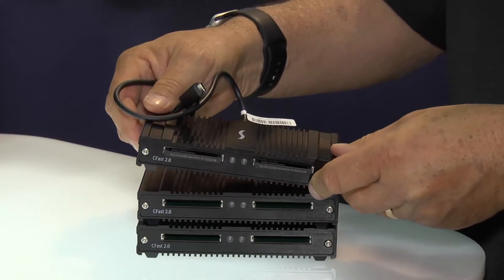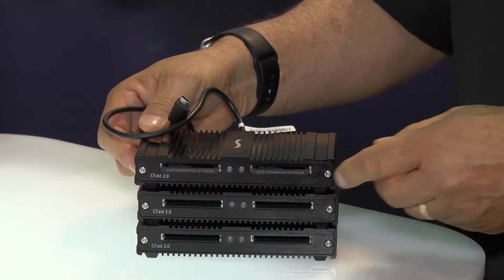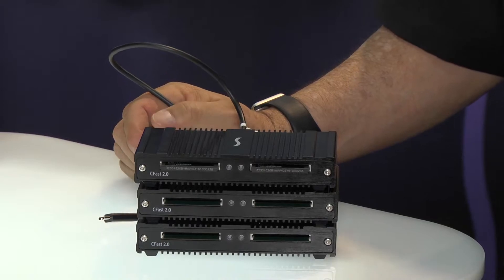It's designed to be stackable so they can nest together. We're really excited about our next generation of professional media card readers and we look forward to revealing another Thunderbolt 3 product for you tomorrow.